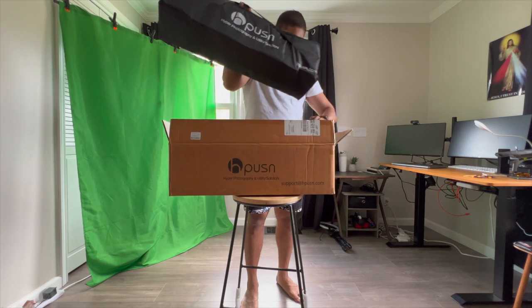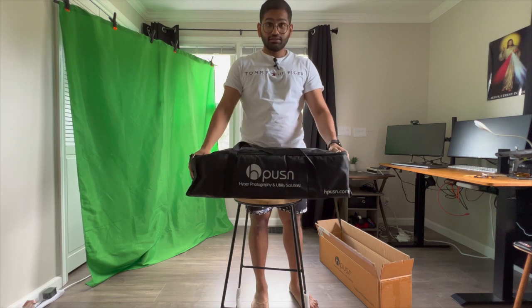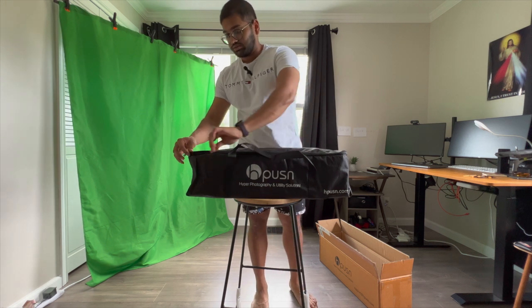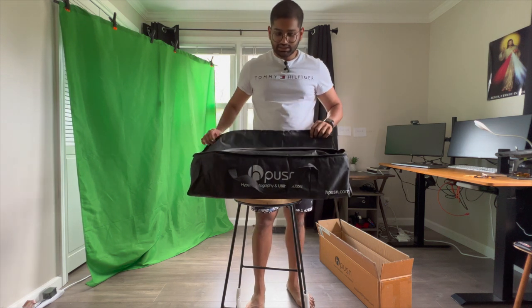Wow, this thing comes in like a bag — check this out! That's pretty cool. It comes in an amazing bag, which means it'll be really convenient, like if I'm traveling anywhere — which I'm not doing anytime soon — but it's definitely helpful to have something like this.